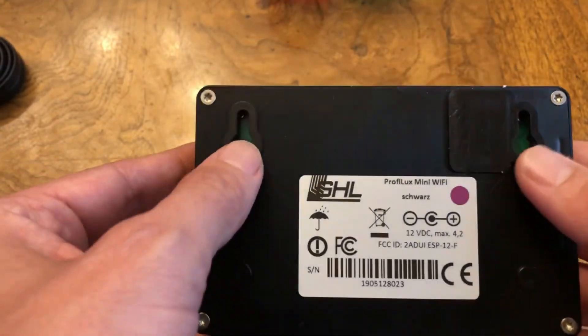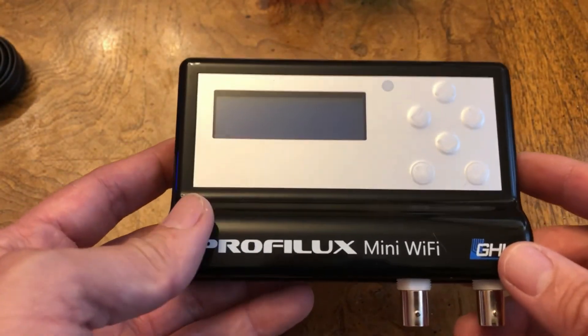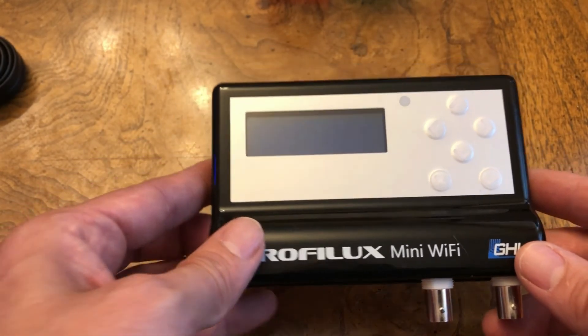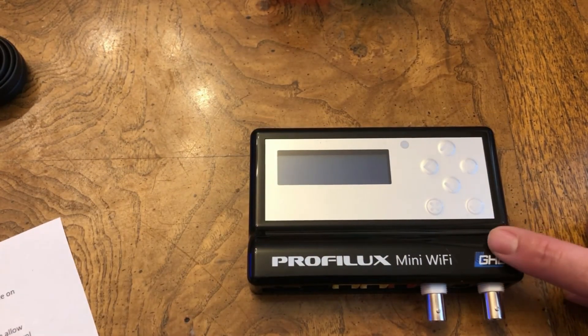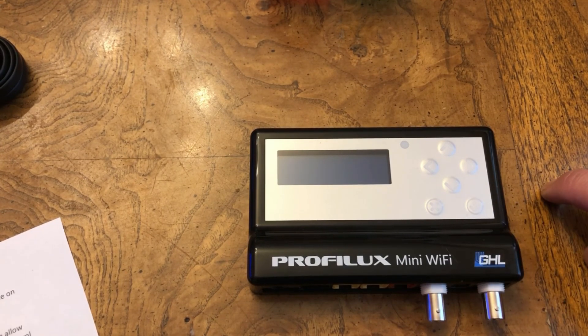Overall, you also have mounting brackets on the back with two screw holes if you want to mount it to a wall. This does work with the GHL Connect app — it is connected to your network via Wi-Fi, and I'm going to be showing in a future video how easy it is to configure this entire device using the GHL Connect app. You can control your device both on your network and off your network through the GHL Connect app and also using the GHL cloud services. I hope you liked this quick overview video of the GHL Mini. This is Ditto from Reef2Reef, signing off.